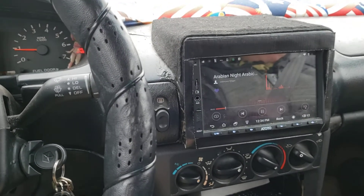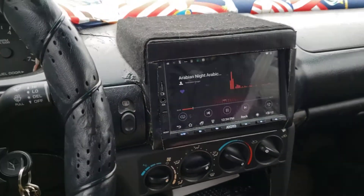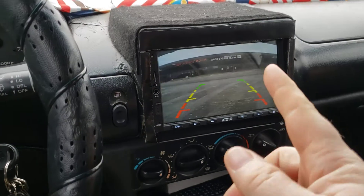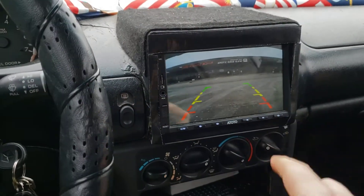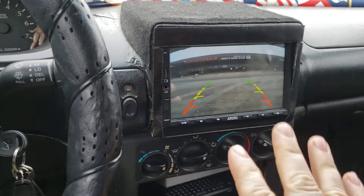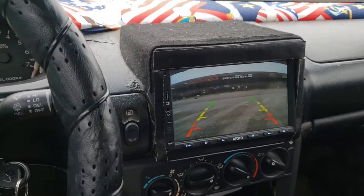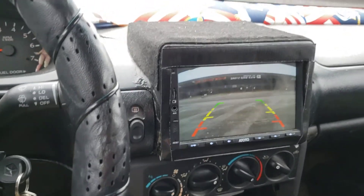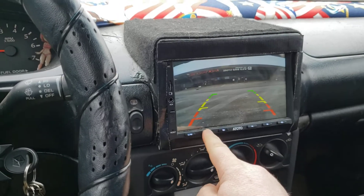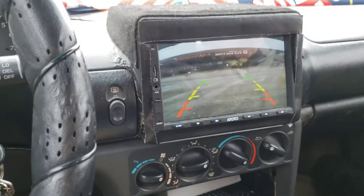It obviously has input for a rear camera. There is a minor delay in the camera coming on — you can see I've actually put it back in neutral and the camera is still on. I have a custom wiring thing set up. One nice thing is it doesn't pause the music when it's in reverse, which is kind of nice, but when it's in reverse mode you can't actually adjust the volume until the screen comes back.